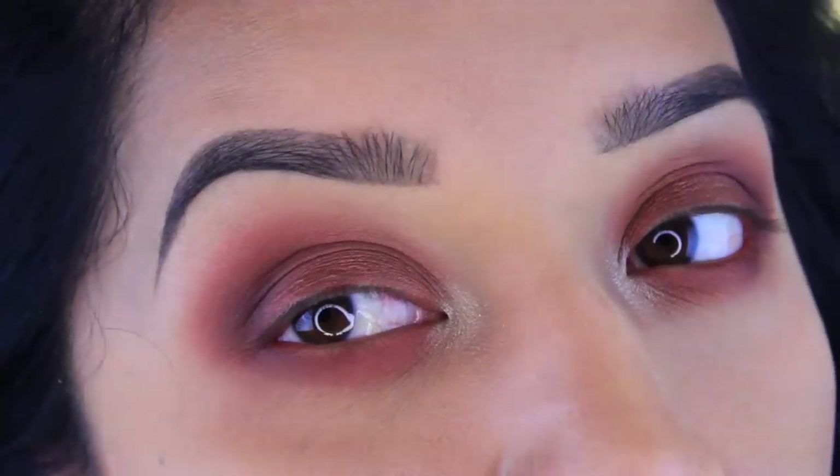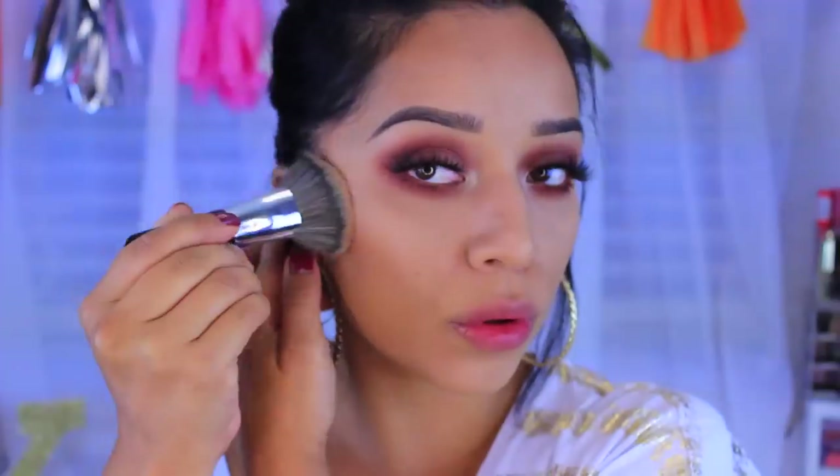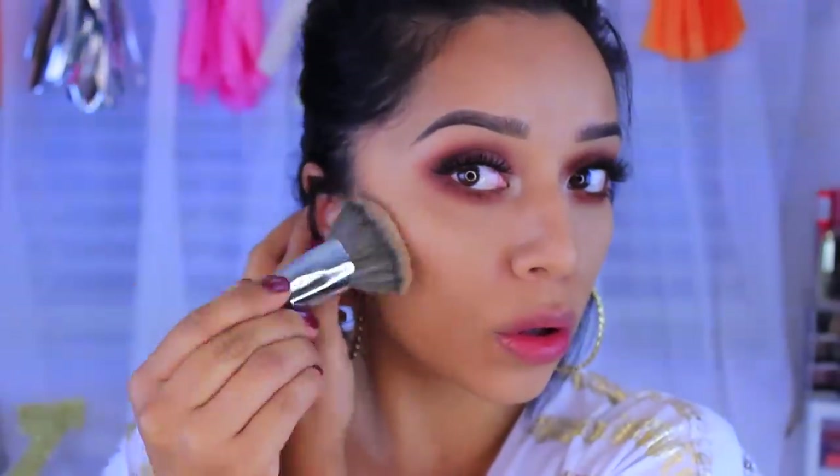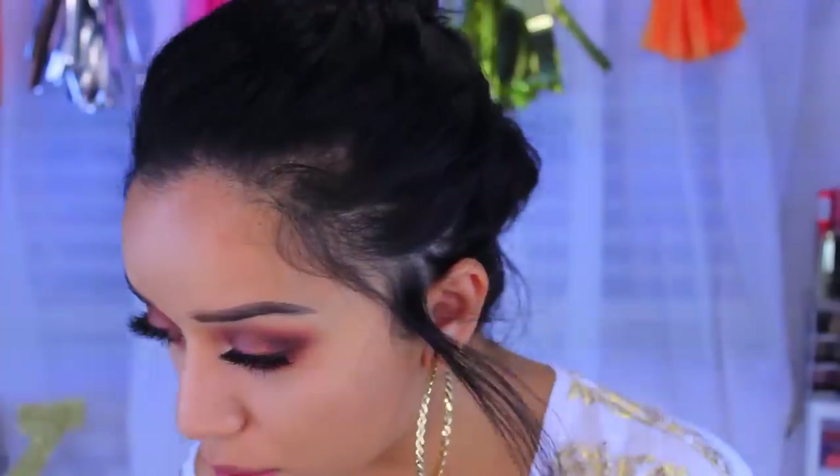I did apply my concealer and foundation and set everything — I've done it a million times so I thought I'd skip it for this video. I'm gonna go ahead and apply this bronzer, which is the Too Faced Chocolate Soleil in Medium Deep, with my e.l.f. blending brush, and just apply some color to the face.